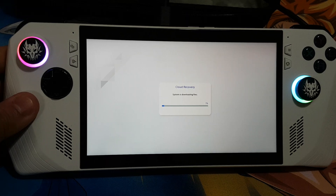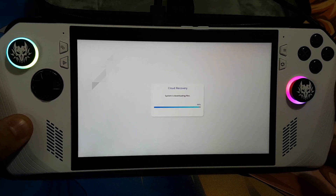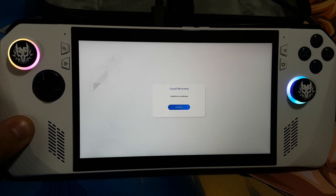I'll be back after it has finished downloading the system files. Over here you can see it is nearly done downloading the file — and it is done.